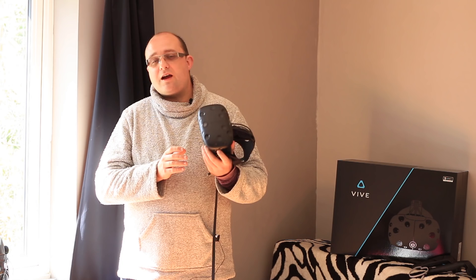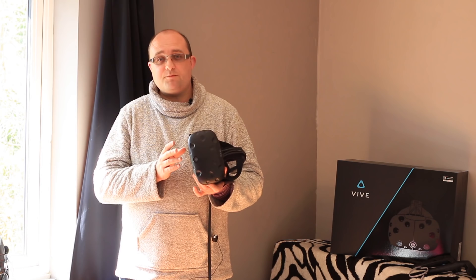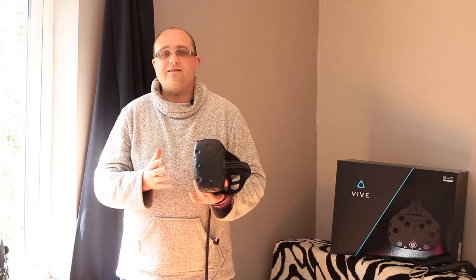The HTC Vive costs $800 or around £600, not including shipping, and you need a super high-end PC to run it. Chances are even if you think you've got a good PC, you probably need to upgrade it. For reference, I've been running this on an i7-4570, 8 gigabytes of RAM, and an R9 290 graphics card. My graphics card is actually at the bottom end of what is acceptable, but I haven't had any issues yet — everything has been super smooth.